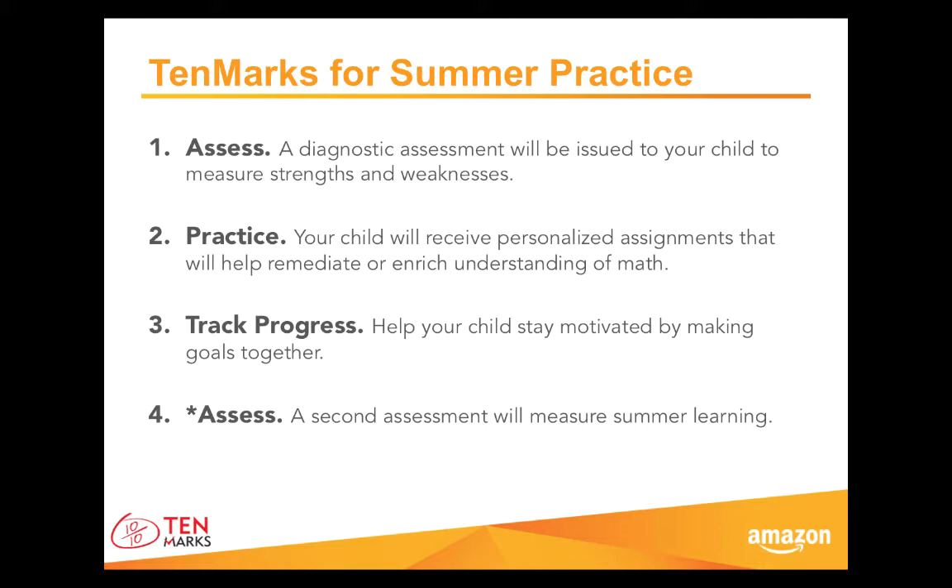We'll take a look at the data you'll see and how you can track goals in just a moment. Finally, at the end of summer, your school or district may again issue an assessment. If they do, you and your child will be able to see gains made over summer. Now let's take a closer look at the practice your child will do. How can she benefit from working online?